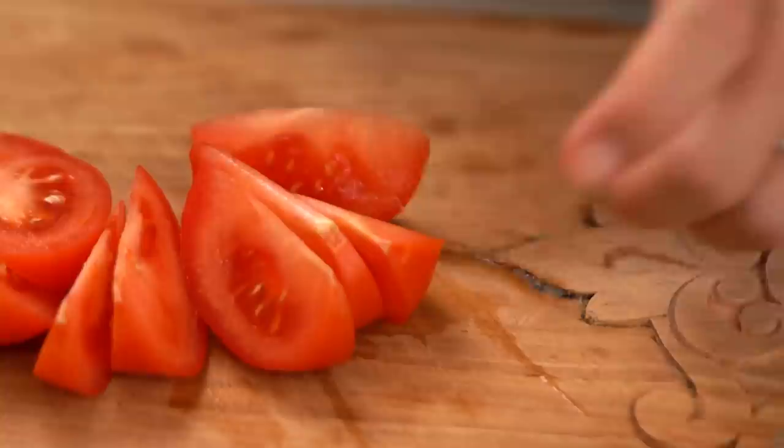Now the other thing I'm going to do is get some eggs prepped. I really like an eggy fried rice, so I'm going to go with three eggs.